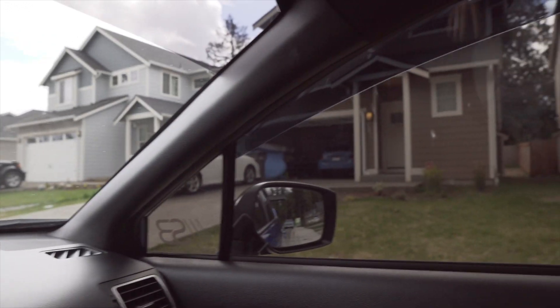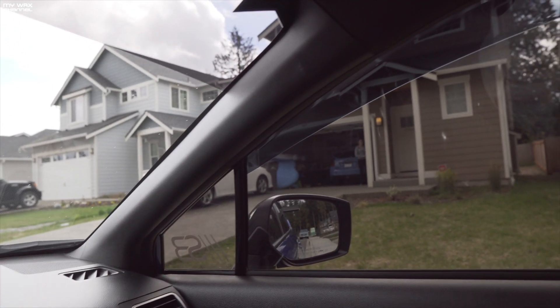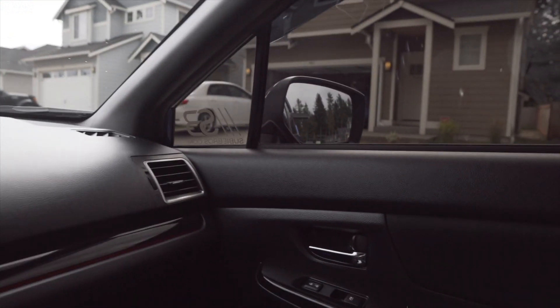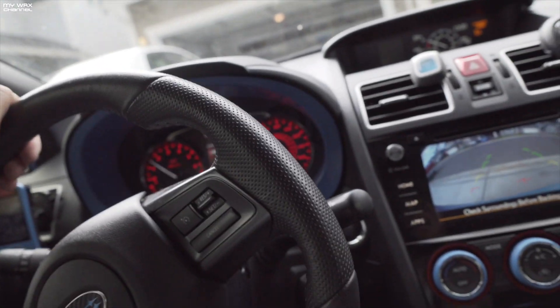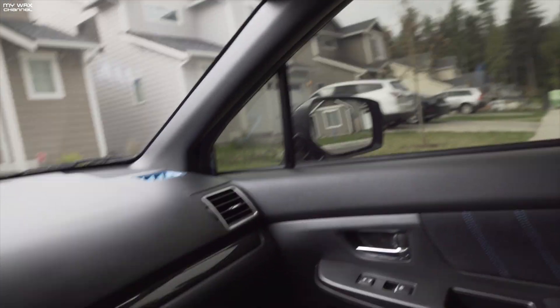We're over here at Casey's house. Casey is already gone and I have to give his car a nice good wash. I'm gonna give it a quick wash — really not much to film.